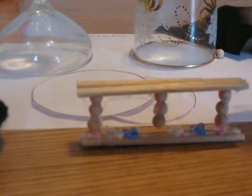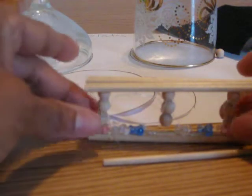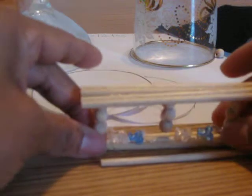Easy peasy. I did it really easy. What I used were, once again, my dowels — four across and four on the bottom. Glued the balls, put some embellishments on it, and here we go.